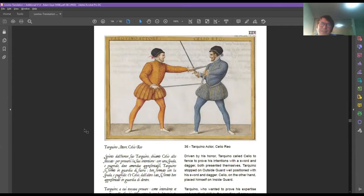So essentially Lovino's dagger is: you can defend with the dagger, you can defend with the sword. If you're using Lovino's inside/outside guard postures, keep the dagger withdrawn accompanying the hilt of the sword to defend yourself or if your sword fails.